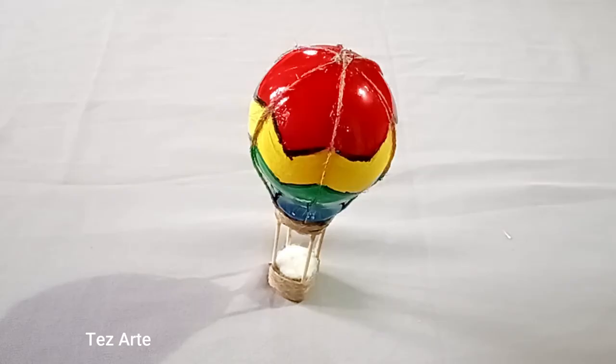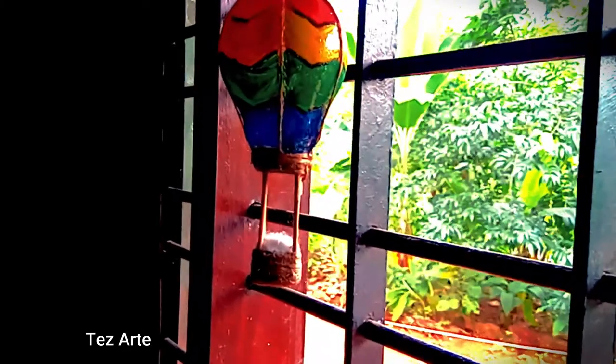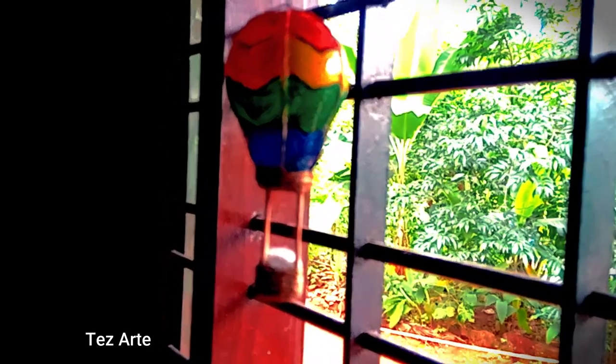Let's take a look at the hot air balloon.